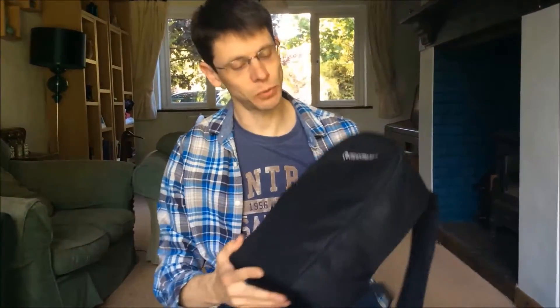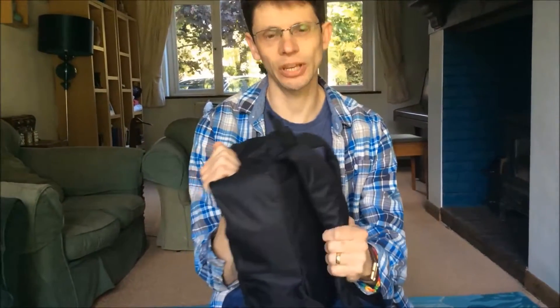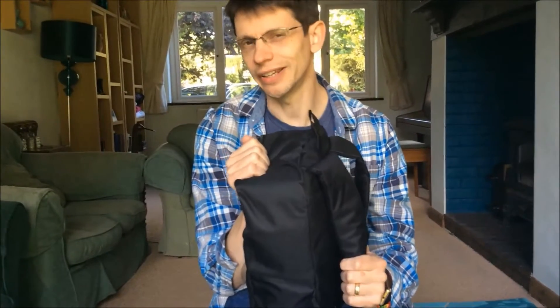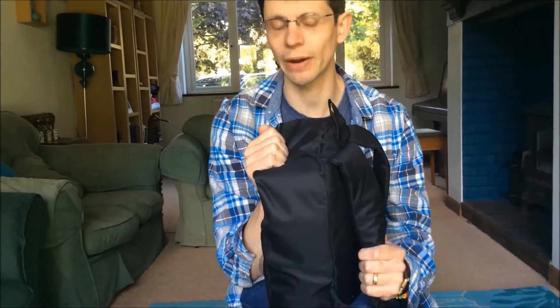It's quite a neat package. It comes with its own rucksack so you can take it hiking. It's got some straps so you can put it on your back. The one detail is probably you need to take a tripod with it because it's not the sort of scope you can use without proper support.